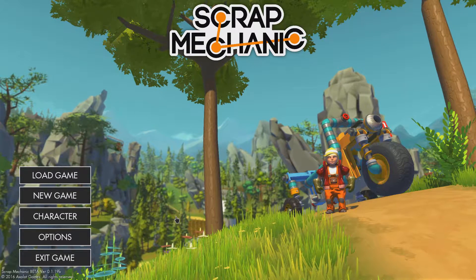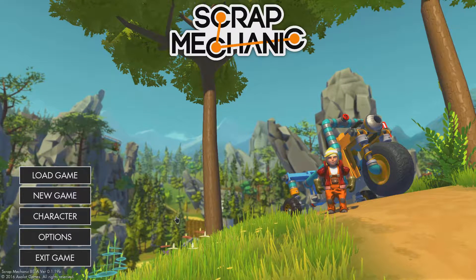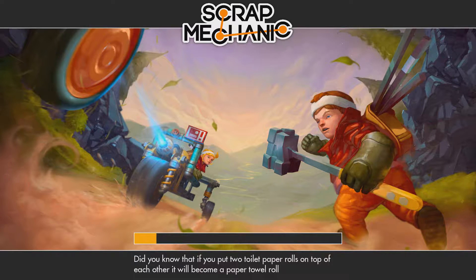Greetings Internet, my name is Chris and this is Scrap Mechanic. I haven't played this game in a while, but I saw a video that someone did on a motorcycle and it was a really cool design. I'll make sure to link it in the description.